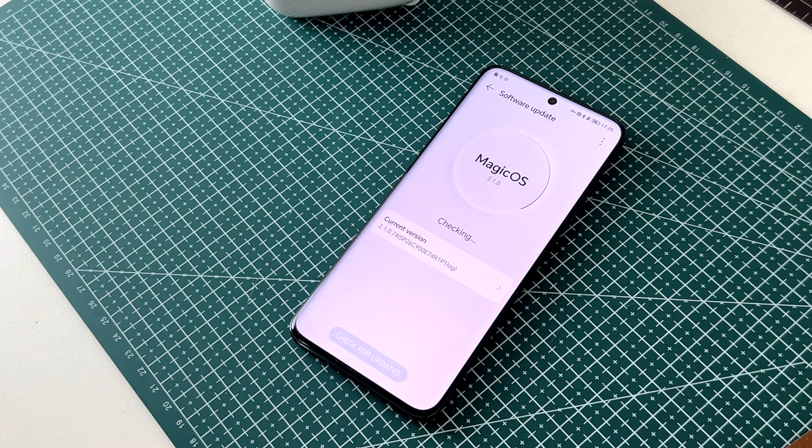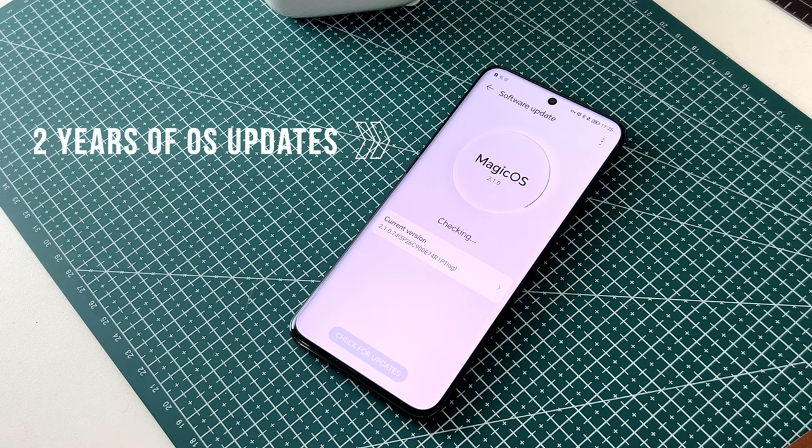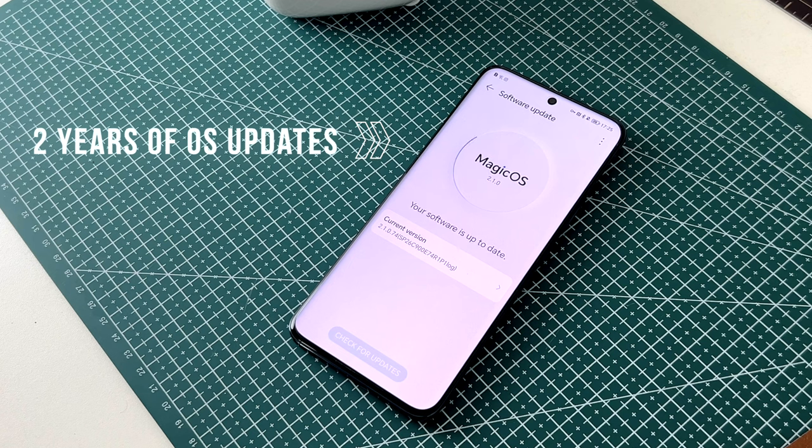On the software side, we're only looking at two years of updates, which is for sure on the low side. So if you're the type of person that likes to hold on to their phone for a long time, that's something to consider.